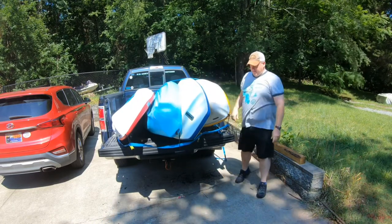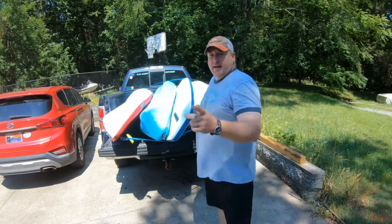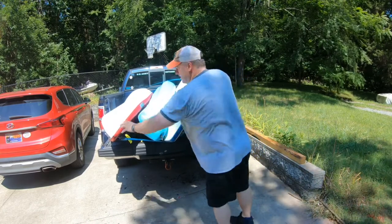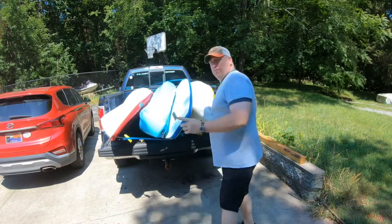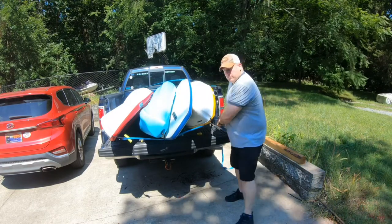And the last step that I always do before we hit the road is I shake them around and push them back in as far as I can, and then yank on the straps one more time.